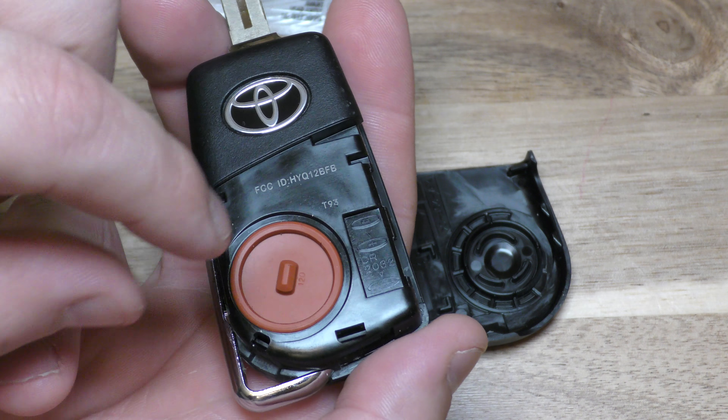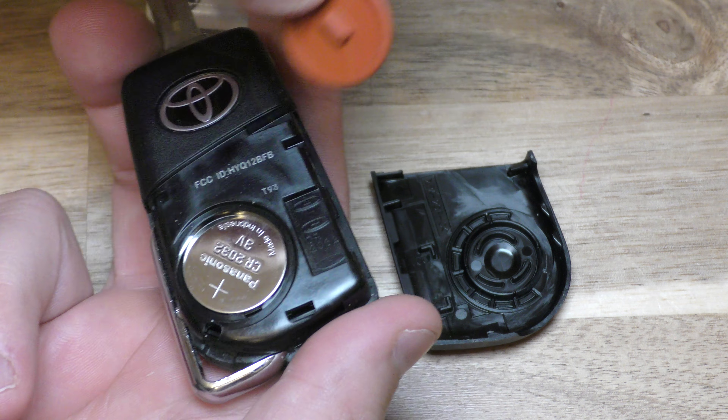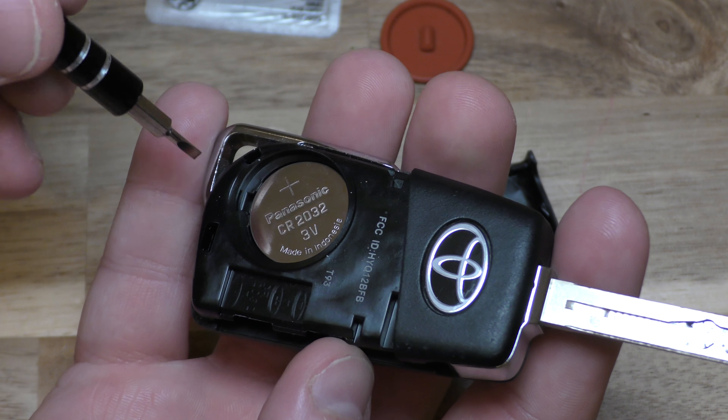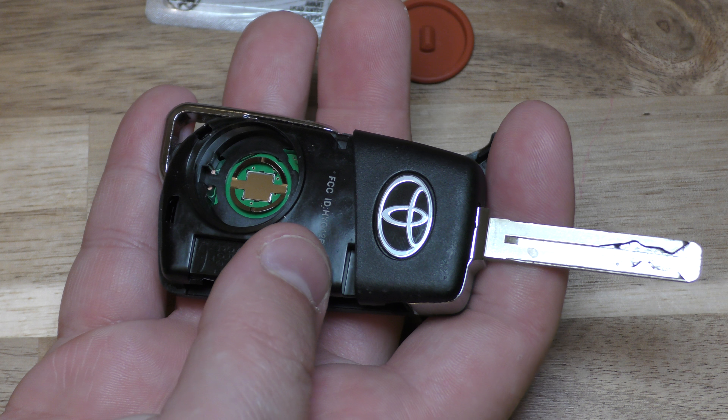Toyota's got a little cover on this, so go ahead and pull that off. Now as far as the little screwdriver goes, I think it's easiest to stick your screwdriver right there and get it out that way.